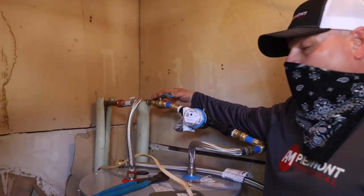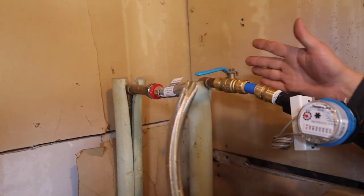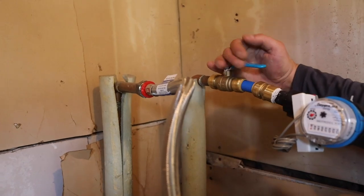Then for your water, you want to turn the valve off, which is horizontal to the piping. If it's inline it's on; horizontal it's off.